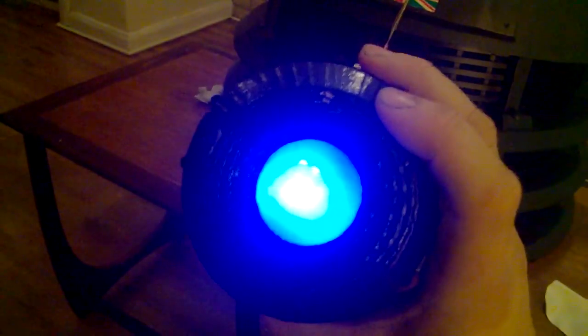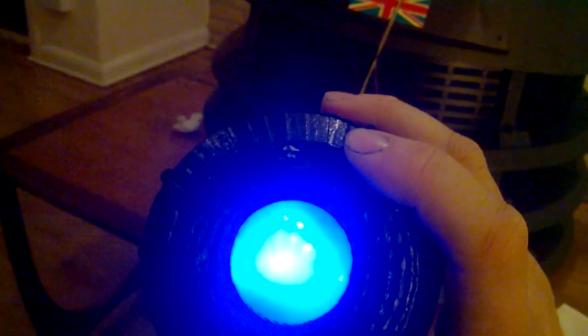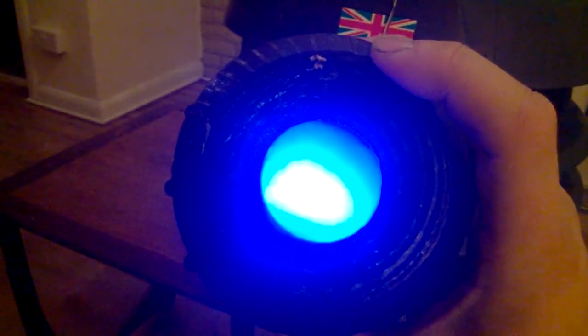If I take the paper out the back there, you'll probably notice the hot spots are a lot more obvious. That doesn't look too bad on camera, but looking at it with the naked eye you can sort of see all the dots of the LEDs — you can just about see that there if I angle the camera.